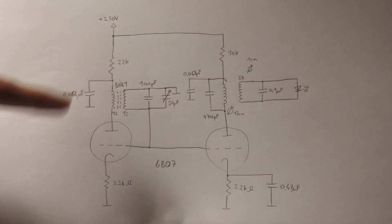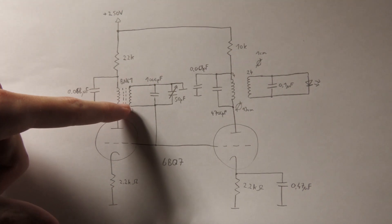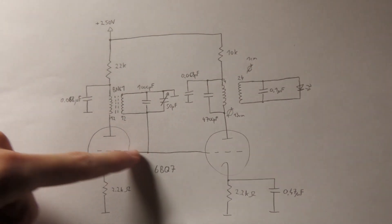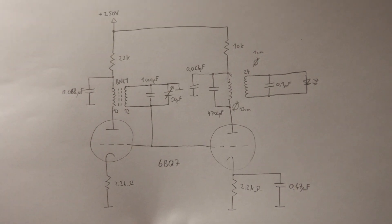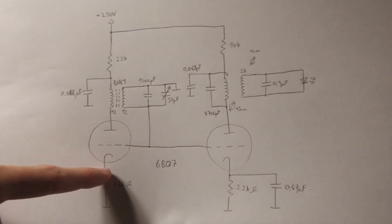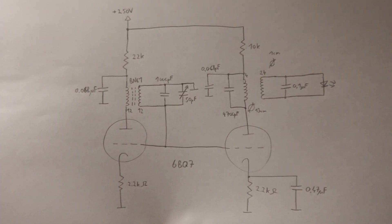The DC bias point is set very simply. Ground is connected here, and since an inductor is a short for DC, this grid is at DC ground. For AC it's not on ground, but for DC it is. There is a resistor at the cathode, and there will be a certain voltage drop across it depending on the current. Since we have a positive voltage at the cathode and zero volts at the grid, the grid will be negative with respect to the cathode, and therefore you can set the bias current according to the 6BQ7 datasheet.